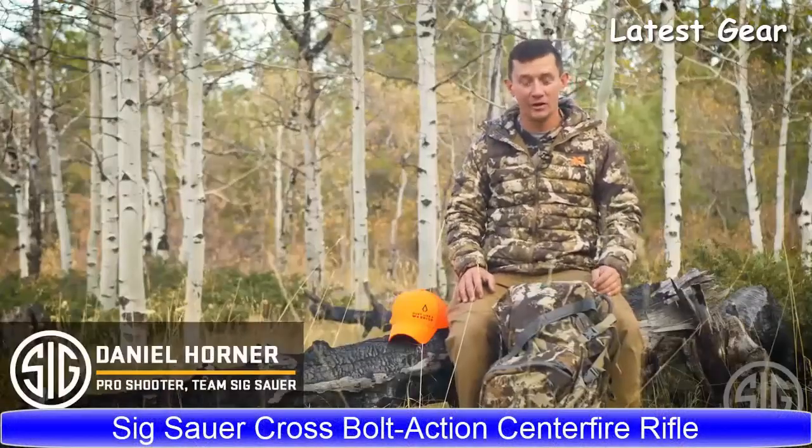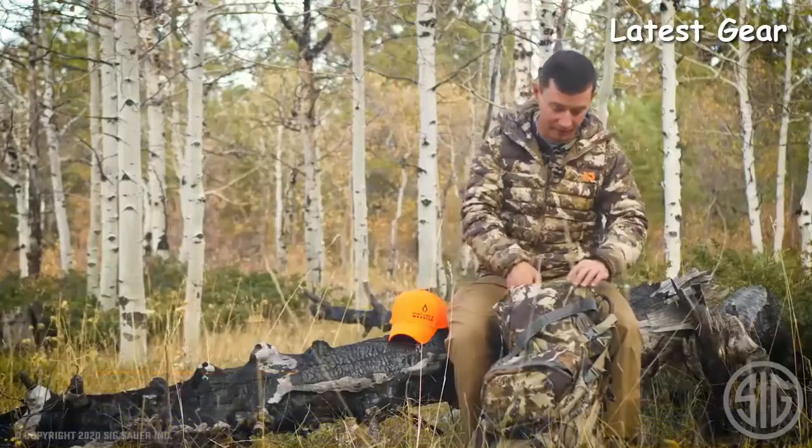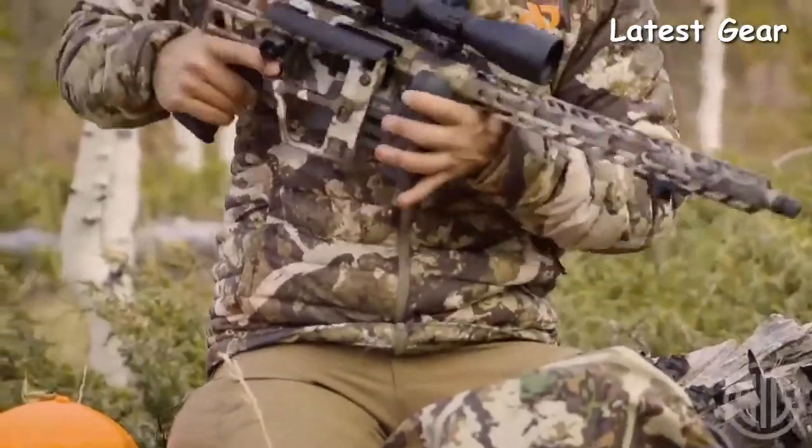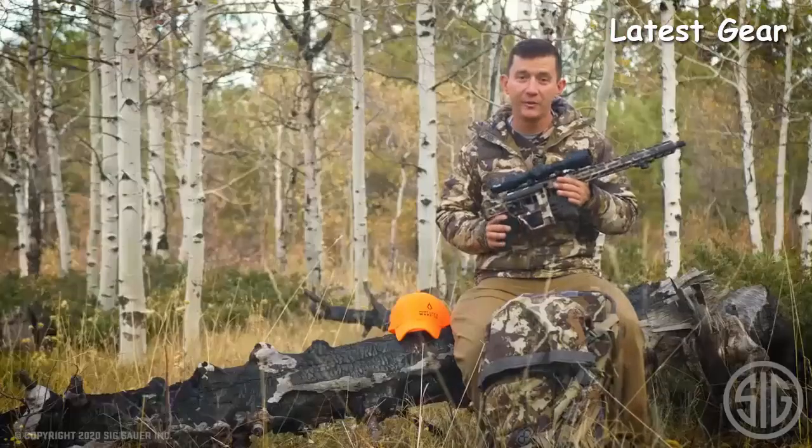I'm Daniel Horner from SIG Sauer, and I'm super excited to introduce the latest innovation from SIG — the first bolt-action rifle, the Cross. Let me tell you what makes this rifle special.